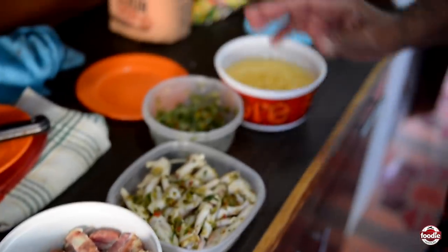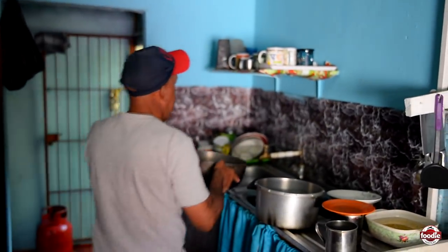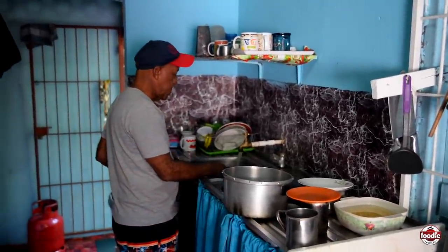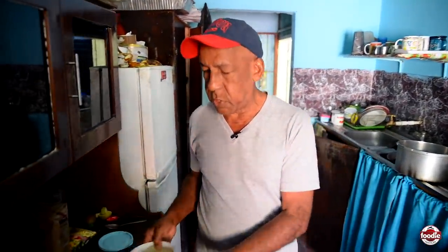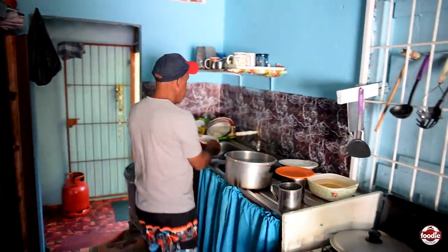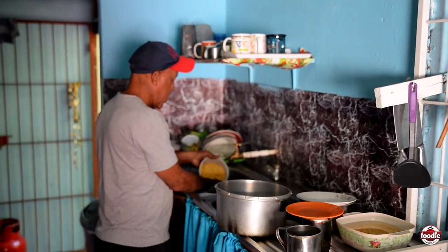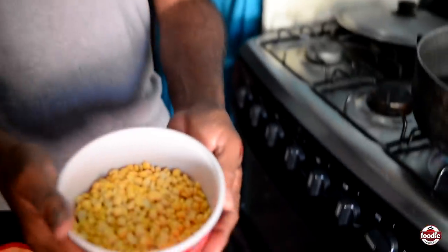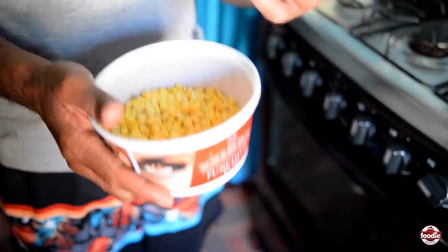I'll go and set up my pot now and make sure I get it boiling and start going. I'll add all my different things to the pot, starting with the split peas first. Sometimes they harden, especially split peas, so I put them to soak overnight. You see how they've swelled up this morning — it'll be a little easier to soften.